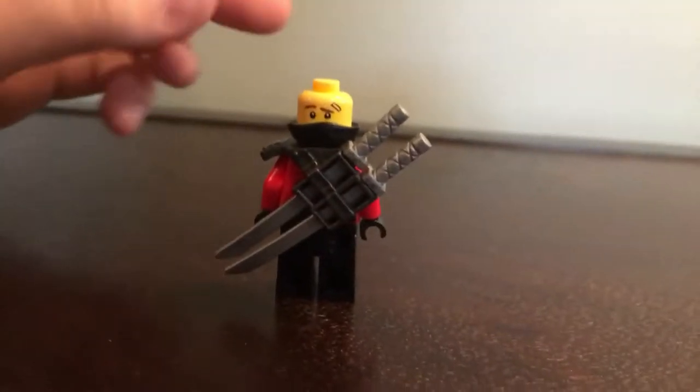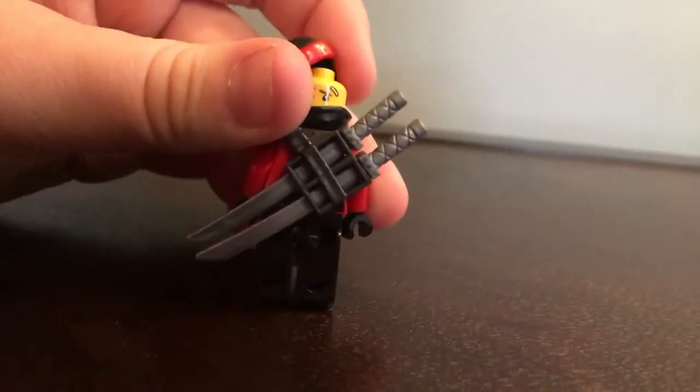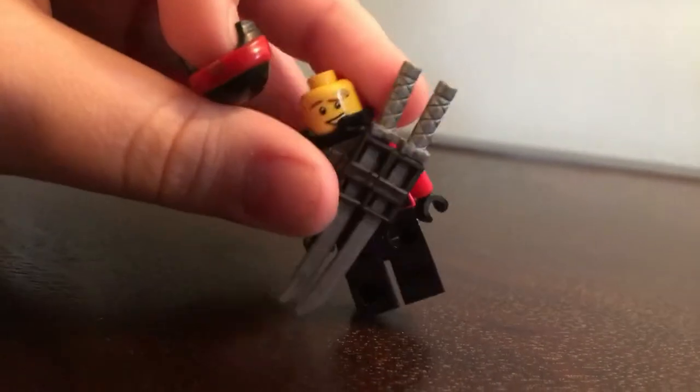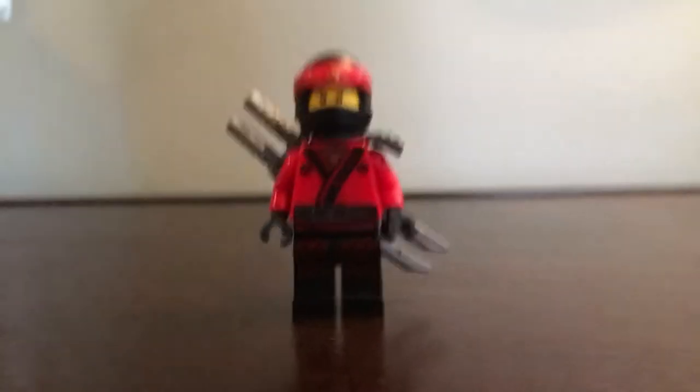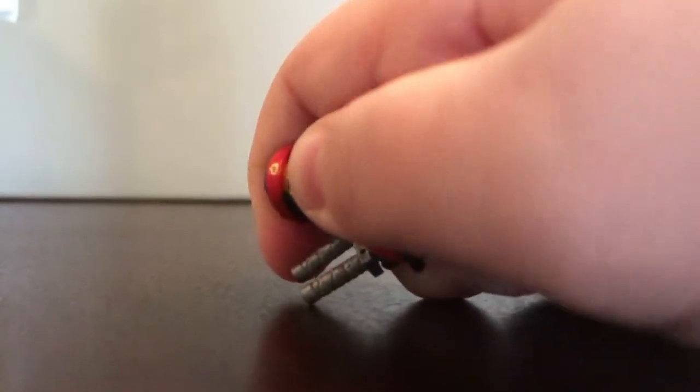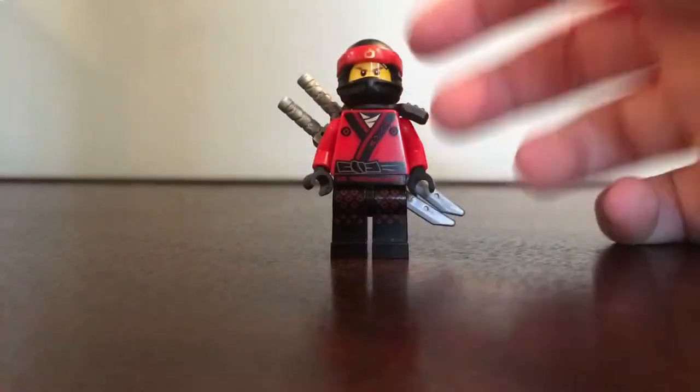Let's put the whole mask on there so you can see it better. I don't have my tripod with me, but I could just hold up my camera, so it's okay. I don't think I'm gonna be able to show you guys the back. He comes with two silver katanas, and he has some really nice sprinting.